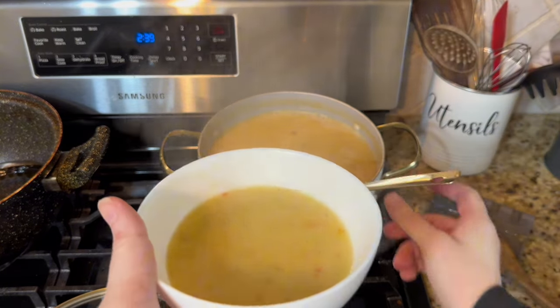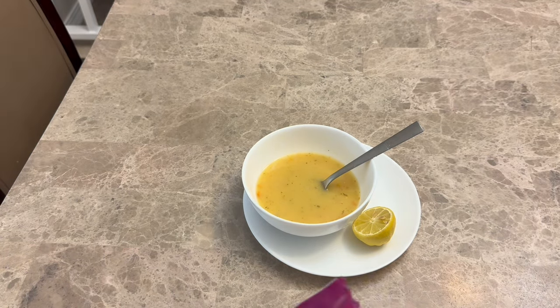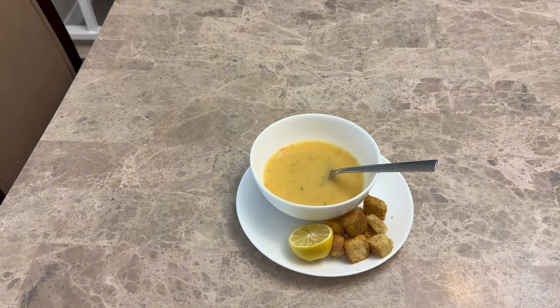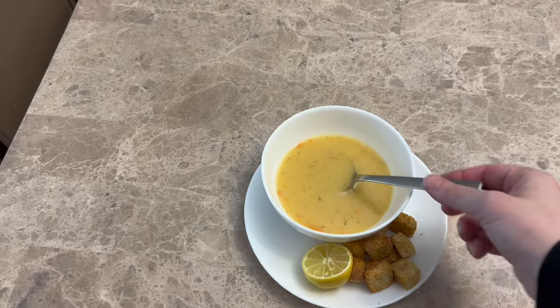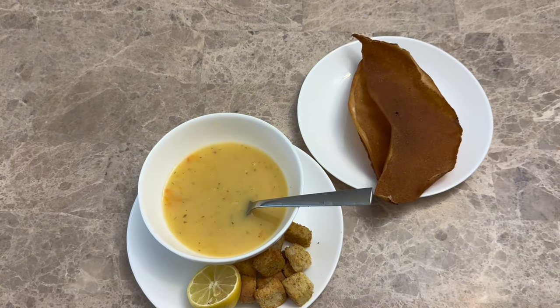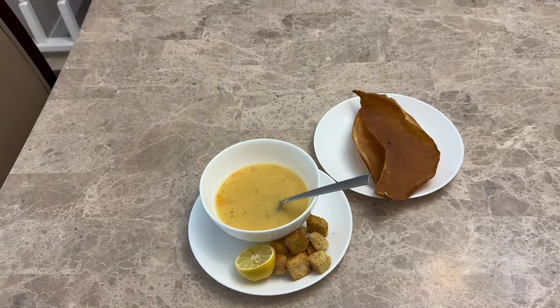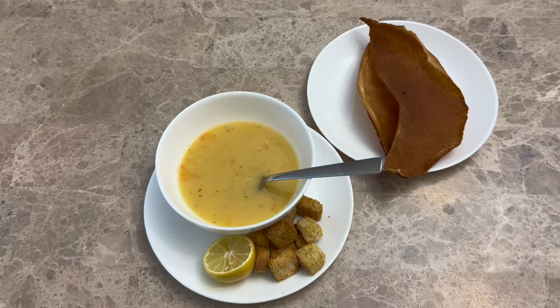This soup freezes great — when you reheat it, it will get a bit firmer. I like to add croutons and a squeeze of lemon for extra flavor. You can also serve it with fried pita bread — I'll have a linked video on how to do that. Enjoy, and don't forget to subscribe to the channel!